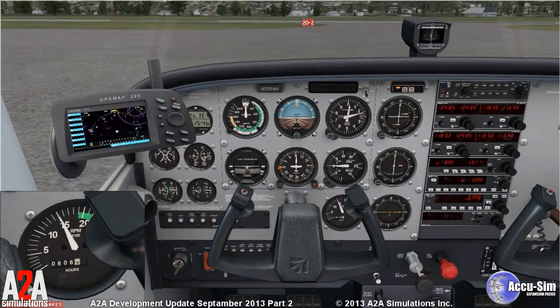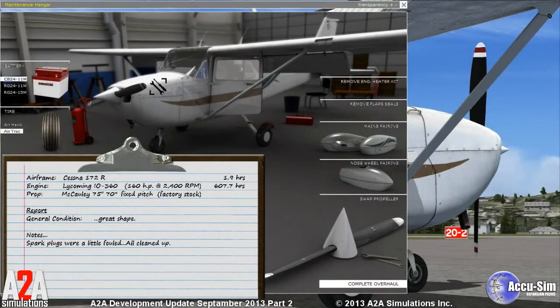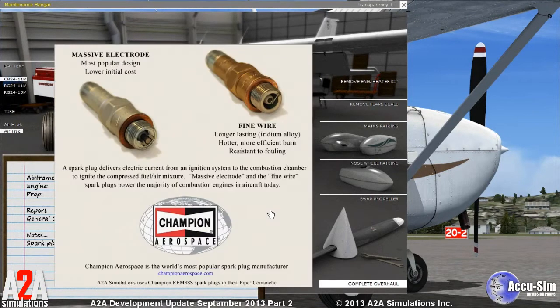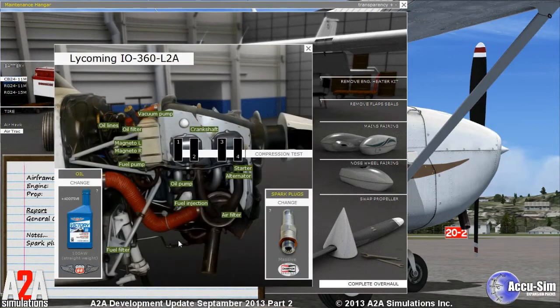Let me quickly explain something about the spark plugs. A2A Simulations is very fortunate to have picked up a major sponsor, Champion Aerospace. We have both the traditional massive-style spark plug and also the newer fine-wire style spark plug. The fine-wire plug is very resistant to spark plug fouling, but it's not a common plug. So we recommend to our customers that you fly your C-172 trainer with the massive-style first and develop proper spark plug management techniques.